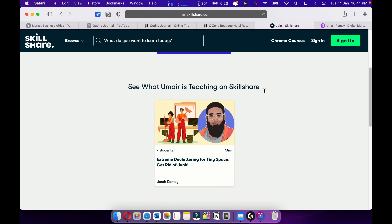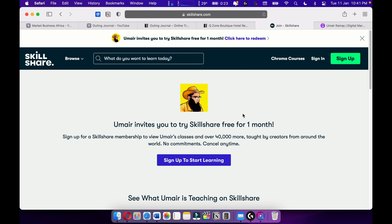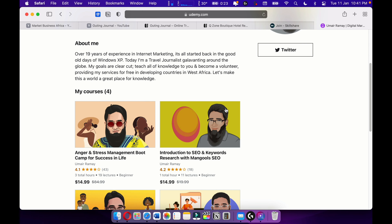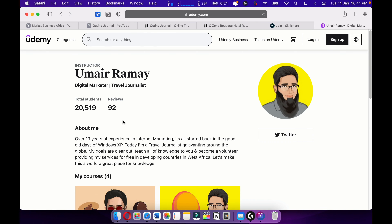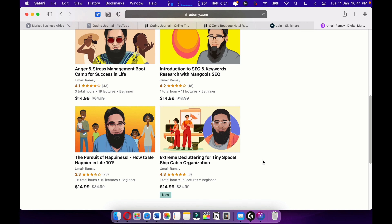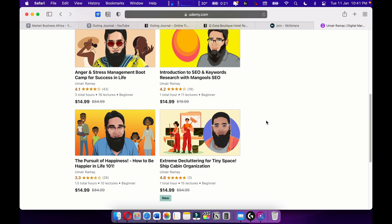Here's my course on Skillshare — more courses are upcoming there. Also check out my courses on Udemy. I have around four courses with over 20,000 students, and most of my courses are going quite well. Make sure to support me on Skillshare and Udemy. Keep going, never stop learning — learn until you die.